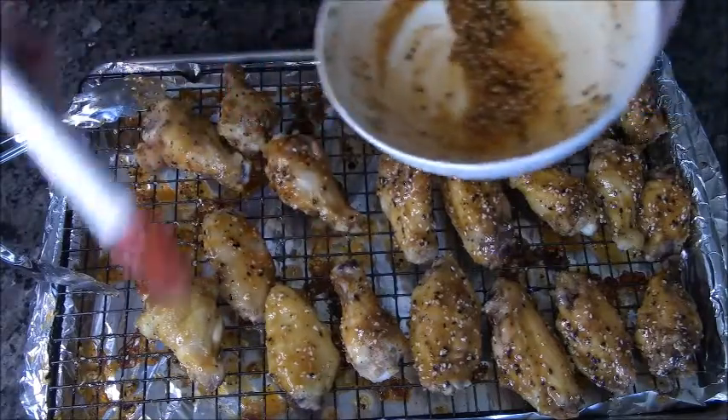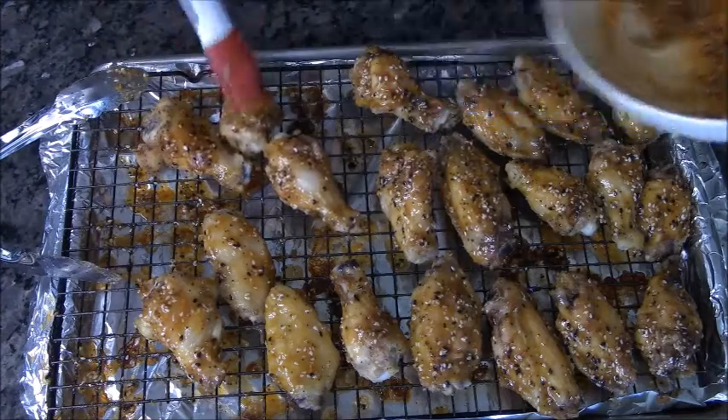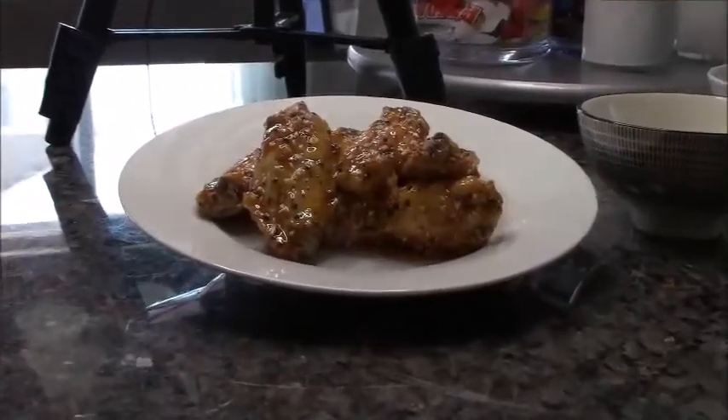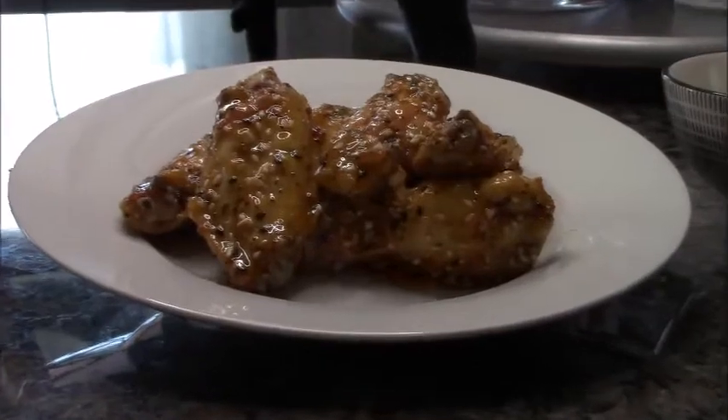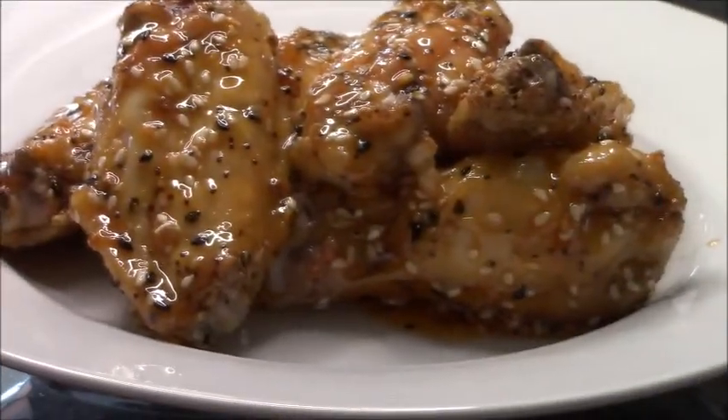I really hope you all try this. And if you do like it, give me a thumbs up, please. But right now let's go to the setup. Chicken wings — I hope you try it, guys. Thanks for watching. Bye.